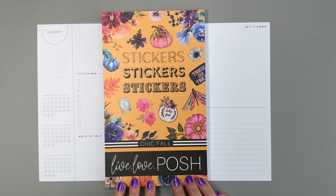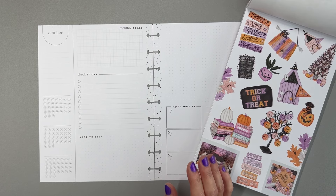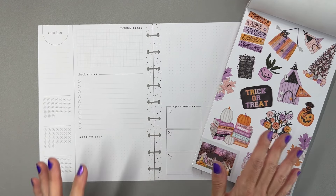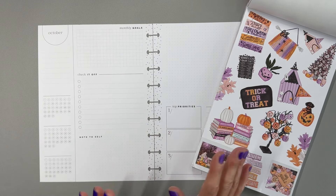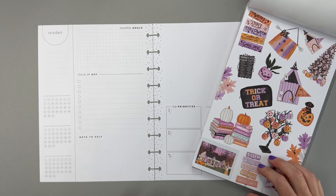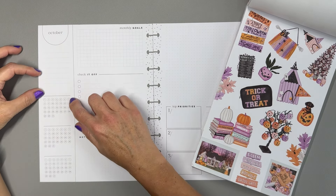I'm really excited to film this video and decorate this — it's my favorite to decorate, and I only get to do it once a month because it is a monthly setup. Looking at the colors in the stickers, I think for my boxes I'm going to use orange, purple, and black. I think that will look really pretty.